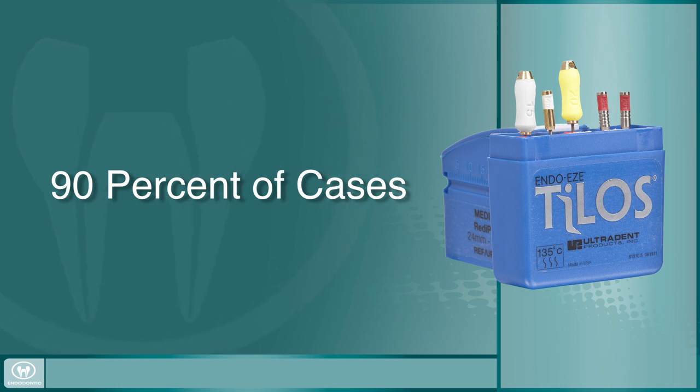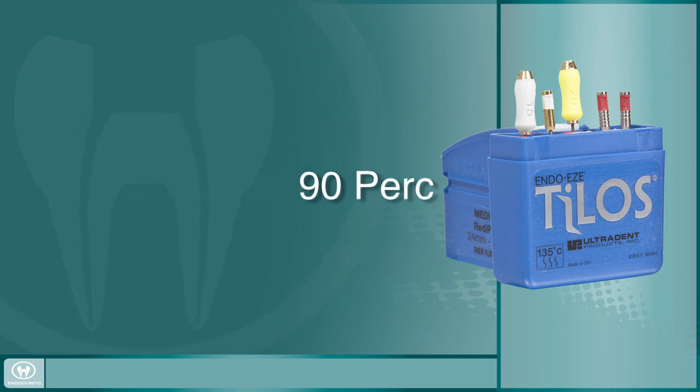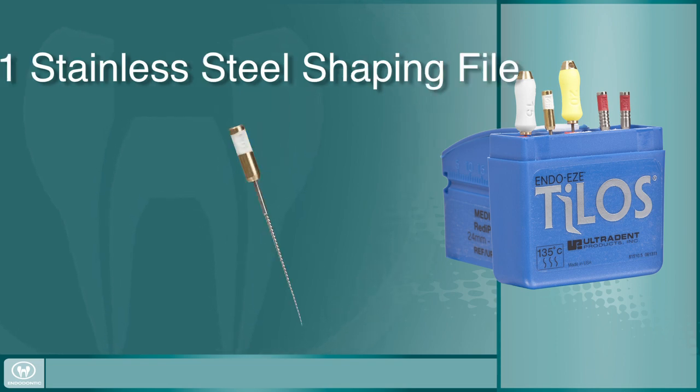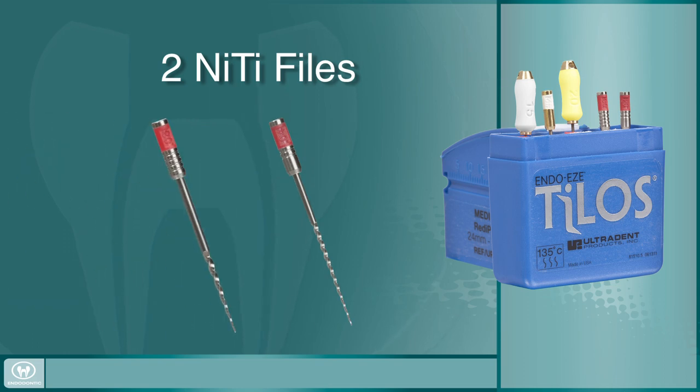The Telos Ready-Pak file configuration contains two stainless steel hand files for establishing patency and beginning to create a glide path, one stainless steel shaping file for cleaning the middle third of the canal to remove interferences and finalize a good glide path, and two nickel-titanium files for transitioning through the apical third of the canal.